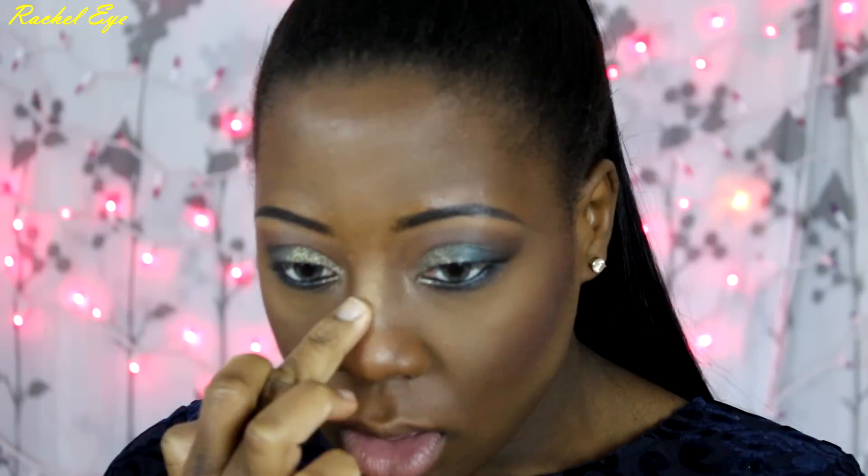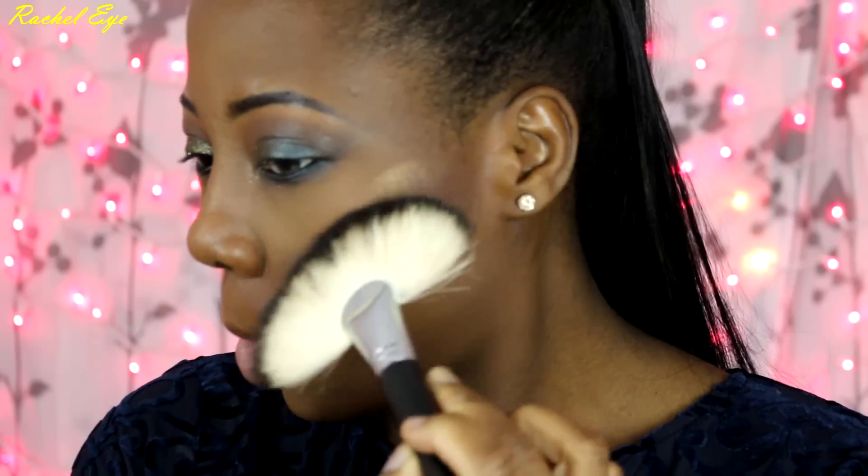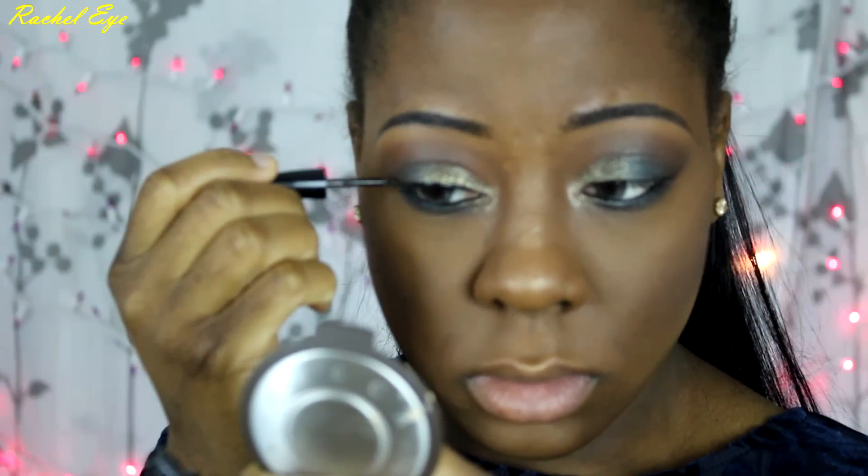Now I'm going to highlight with Topaz from Becca. I absolutely love this highlighter because it's so finely milled and it just makes your skin glow. I had issues finding a really nice highlighter for dark skin and I found it — I totally found it.